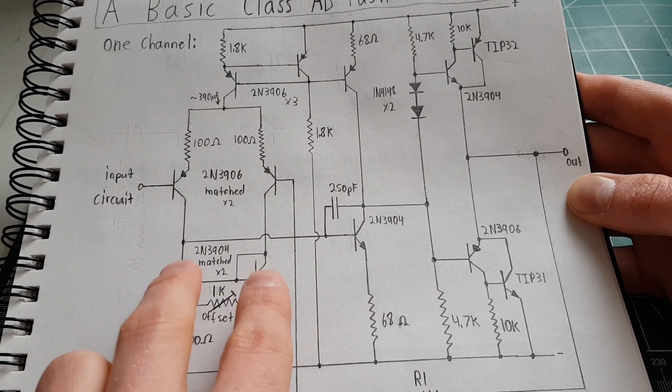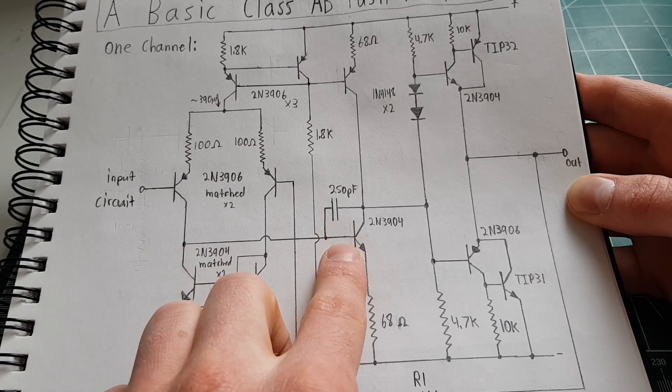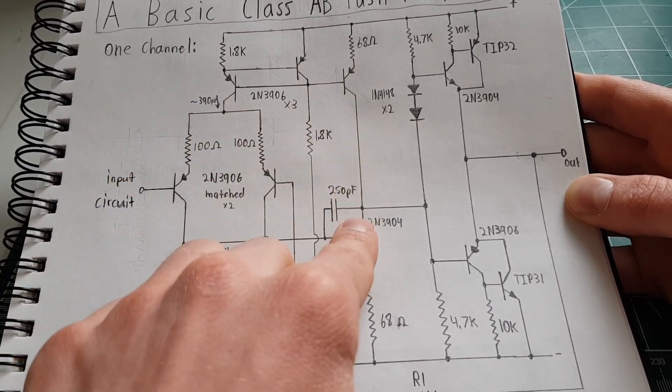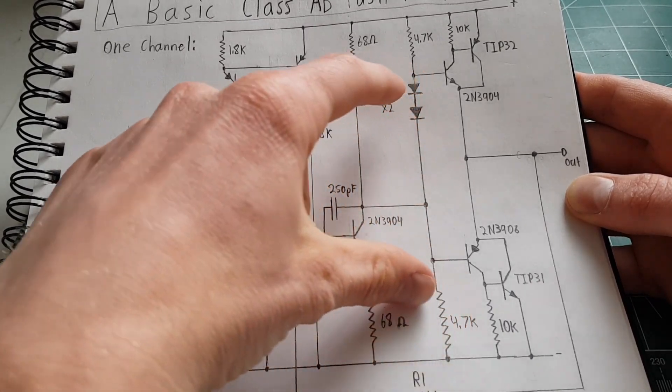You get your differential input and current mirrors to maximize the gain, then you have another single-ended amplifier here with a current mirror as an active load feeding the output stage.